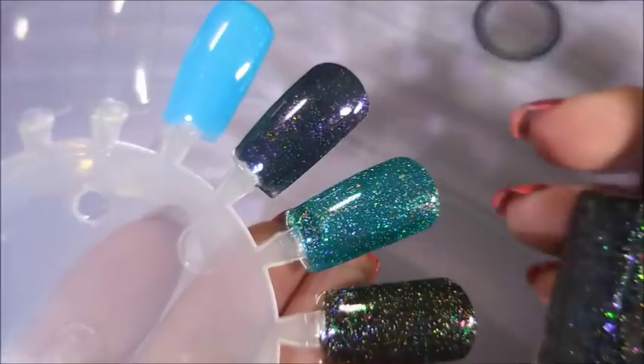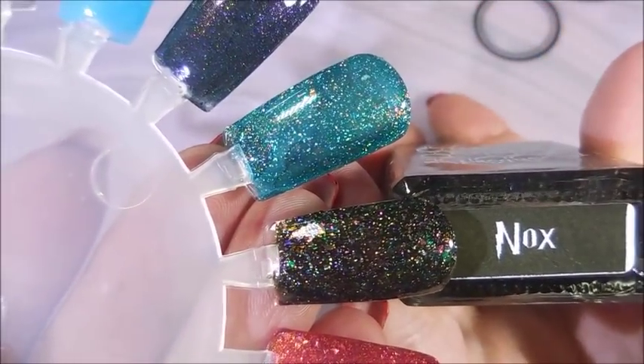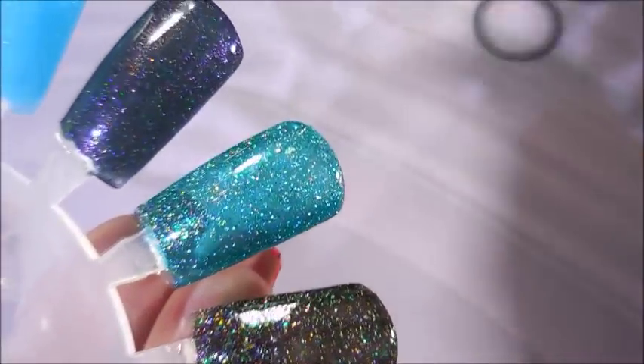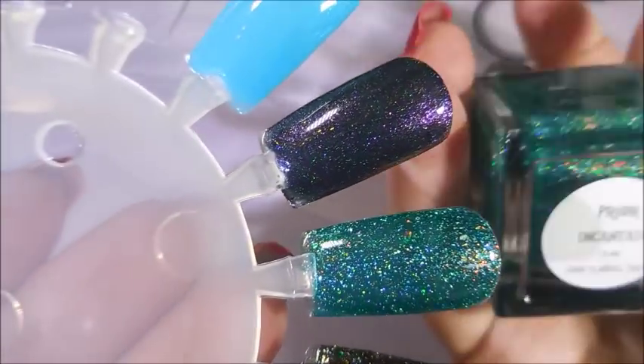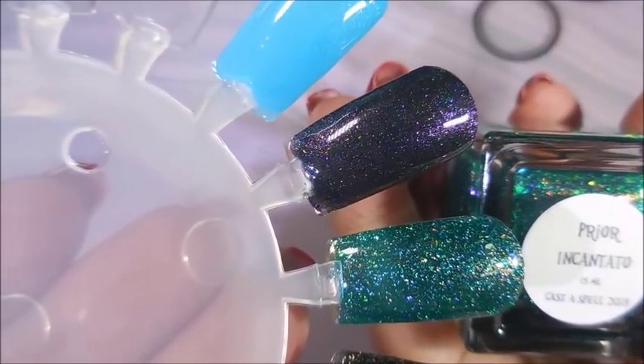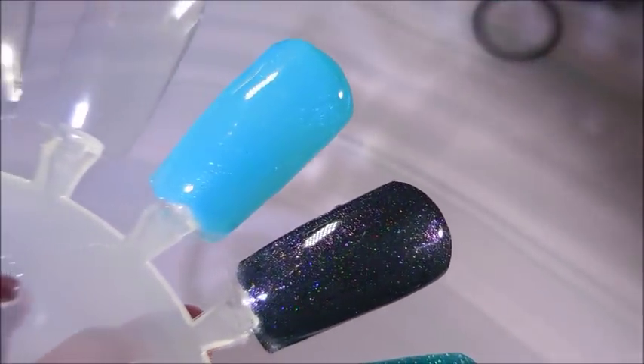Next we have Bee's Knees Lacquer and it is Knox — gosh, that's gorgeous! And then we have Night Owl Lacquer, and this is Fiore Encanto. Gorgeous jelly — I'm so in love!